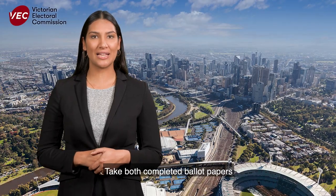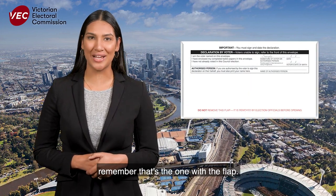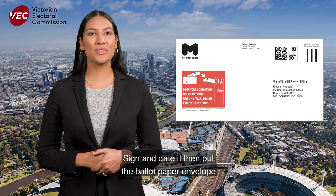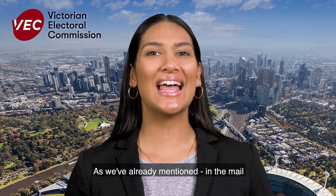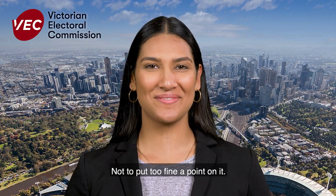Take both completed ballot papers, place them in the ballot paper envelope — remember that's the one with the flap — seal it and complete your details. Sign and date it, then put the ballot paper envelope into the reply paid envelope. Now get posting — in the mail before 6pm Friday the 23rd of October.